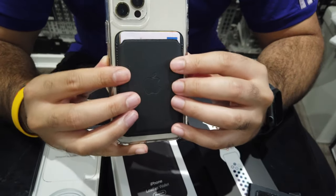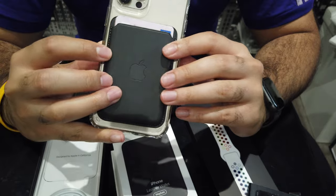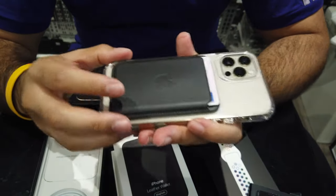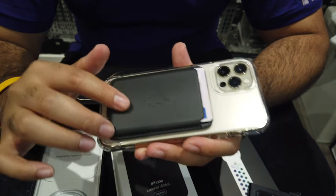It feels fantastic. If you are a fan of leather products, you're not going to go wrong here. It feels really nice. But again, it depends on whether you think it's worth that price.